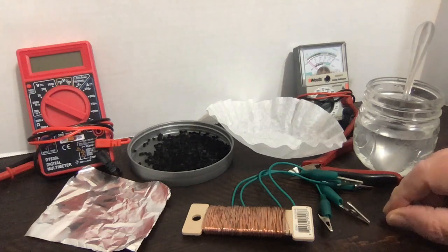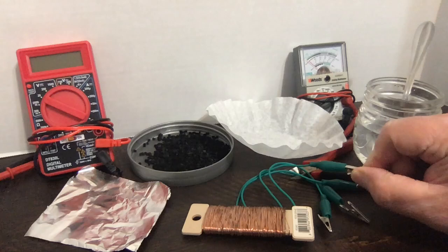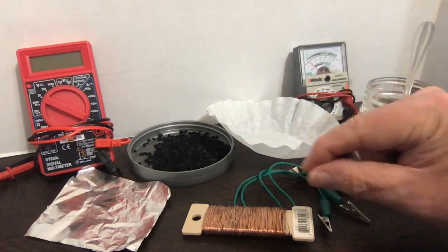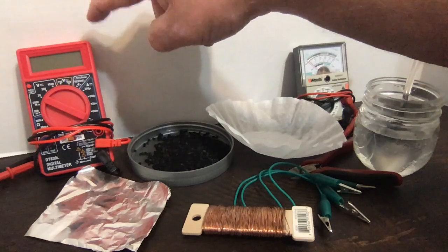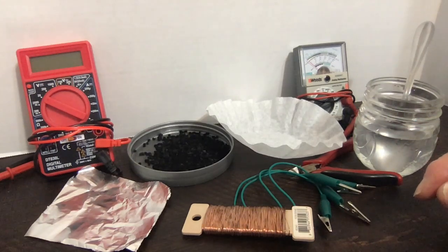Various wires are always useful in these kinds of experiments. If you can get alligator clip wires, either online or in an electronics store, they're very useful to connect things together. This wire is the kind you can buy in a craft supply store — we're going to bury a piece of it in the activated carbon as an electrode connector. We'll also use these meters: an analog multimeter and a digital multimeter, which measure various electrical quantities. You can get these in hardware stores or online; you don't need an expensive one, but you need something to figure out if the battery is working.